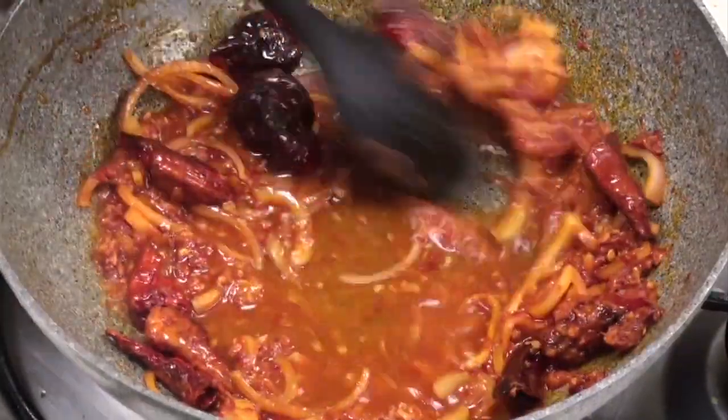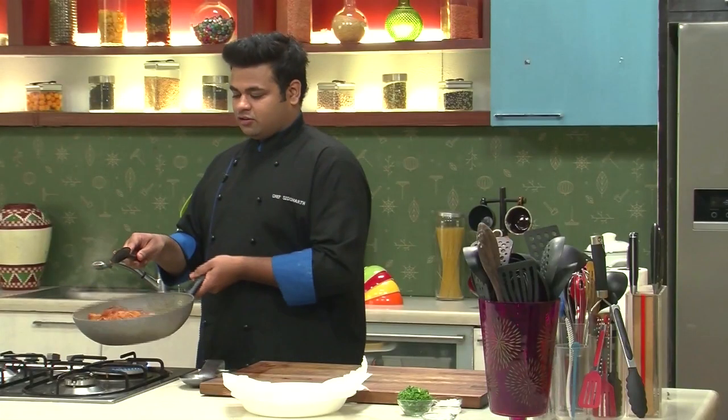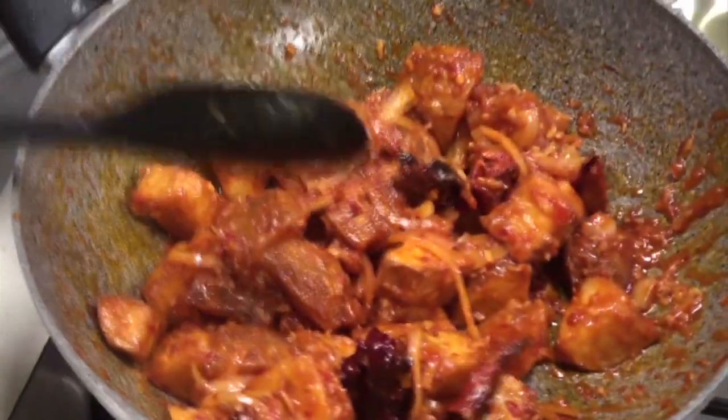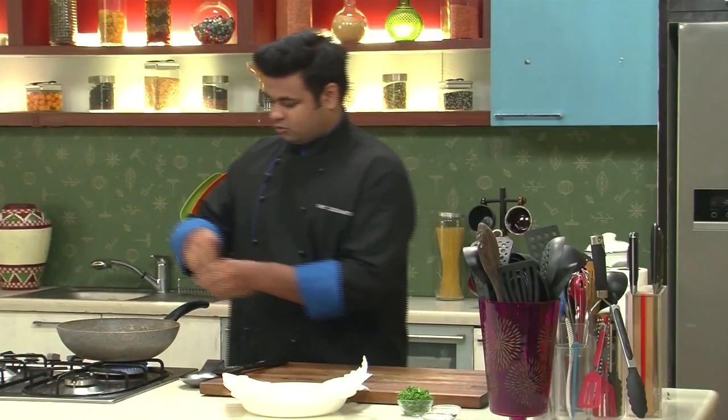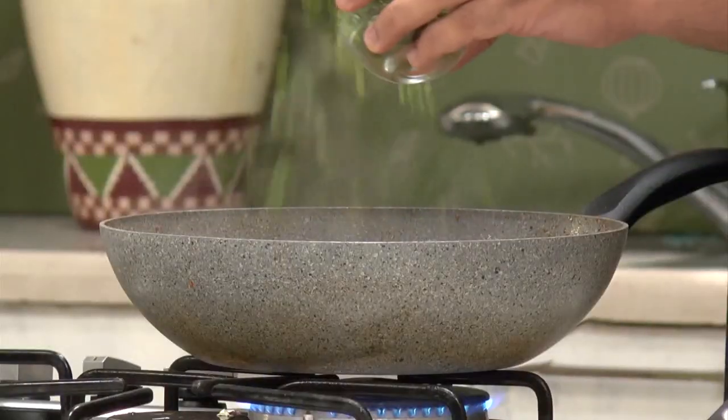I'll sprinkle some water. Now I'll add in the fried potatoes and give it a toss. It's the perfect time to add some salt, some sugar, and lots of spring onion.